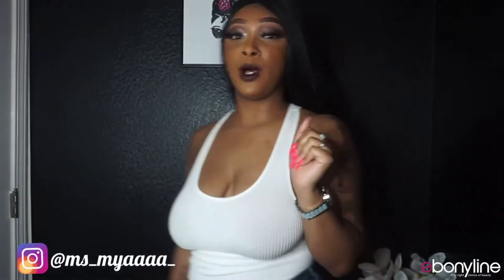I am back with another video, another wig review. I'm so excited about this one, y'all see it — it's giving everything it's supposed to give.